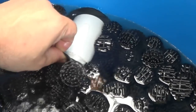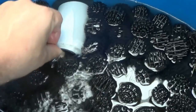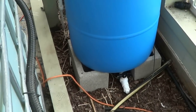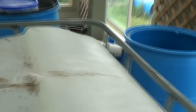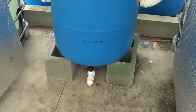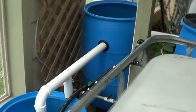A two-inch net cup is perfect for blocking to make sure none of the bio balls go down there — just perfect. Got the drain down there to go out, same thing down here.